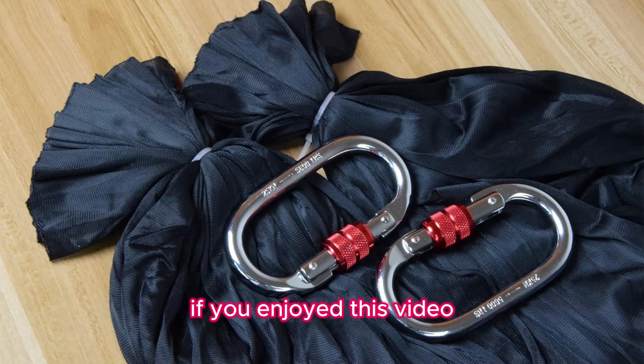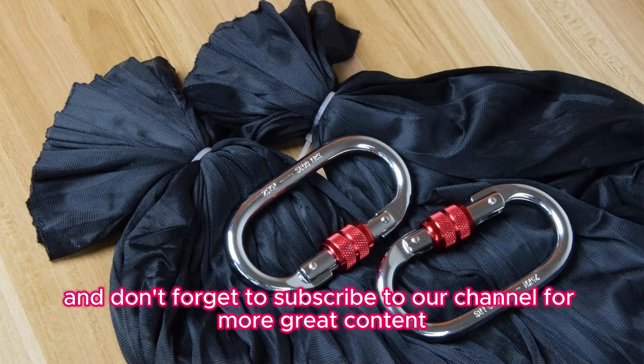If you enjoyed this video, please give it a thumbs up, and don't forget to subscribe to our channel for more great content.